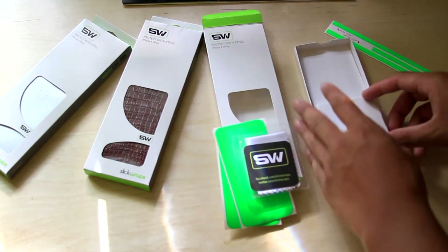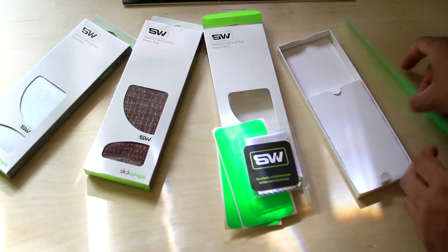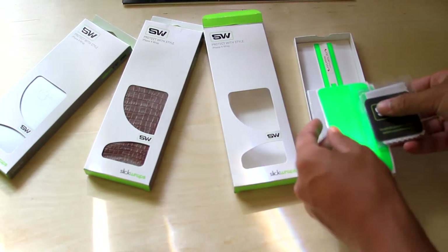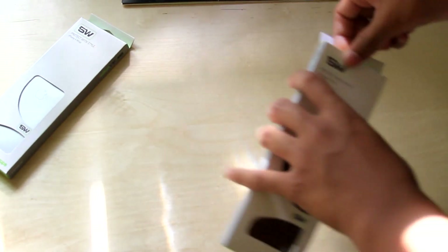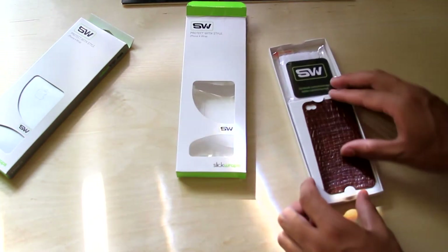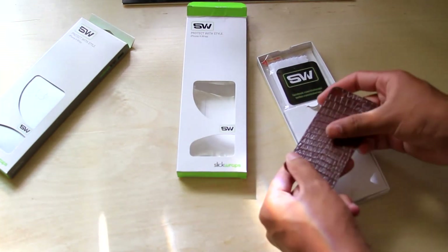It's a great gift. And that's all that comes in the package. So I'm guessing all the other packages will be the same. I want to thank Slick Wraps for sending this out for review purposes. Let's open the other ones real quick to see if it's all the same. So this is a crocodile leather, probably. Feels really nice and soft in the hand.